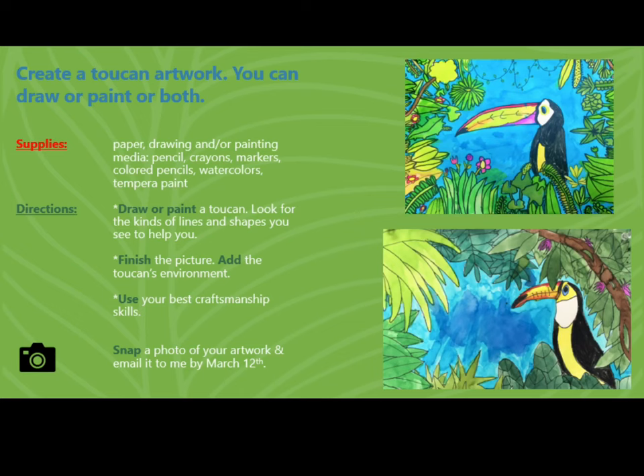For this project you will create a toucan artwork. You can draw or paint or both.